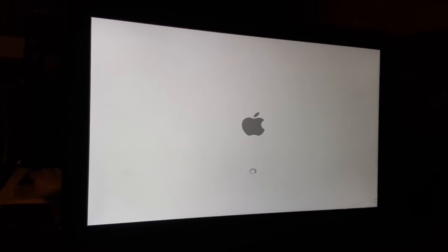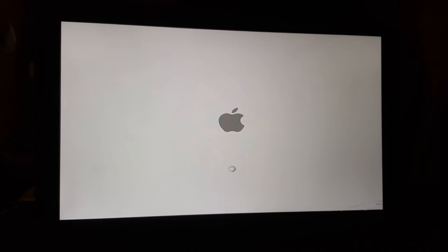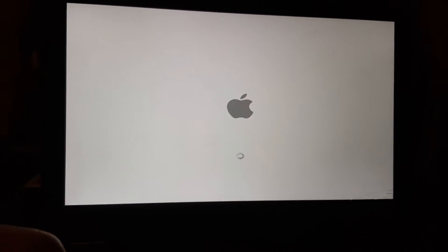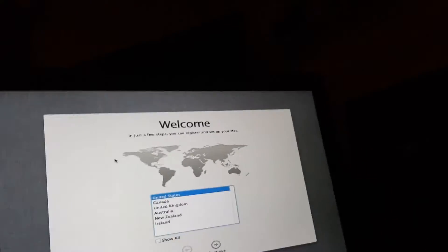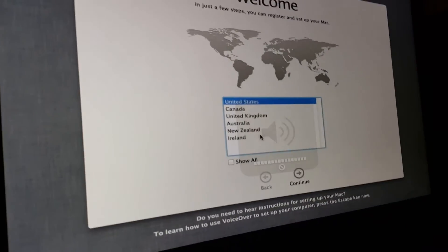Maybe it's just taking longer because it's the first boot — it definitely didn't take this long to boot off that external hard drive. I thought I saw a flash on the screen... and yes — it worked! Holy crap. No audio drivers, but that's a small price to pay. We have Mac on here.